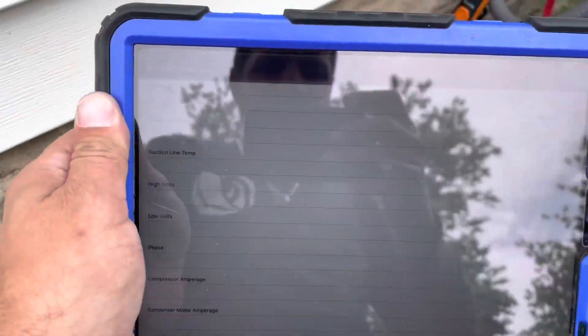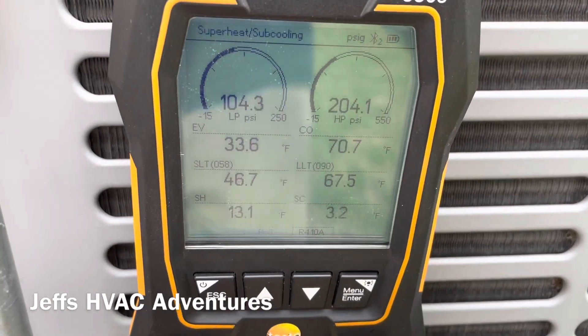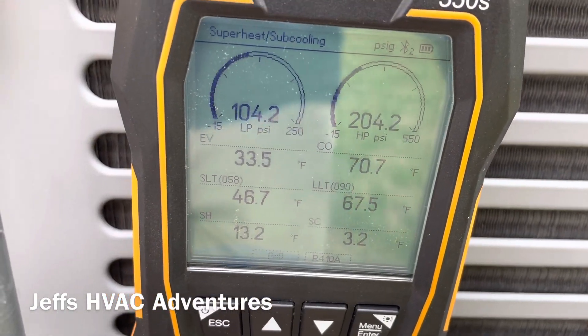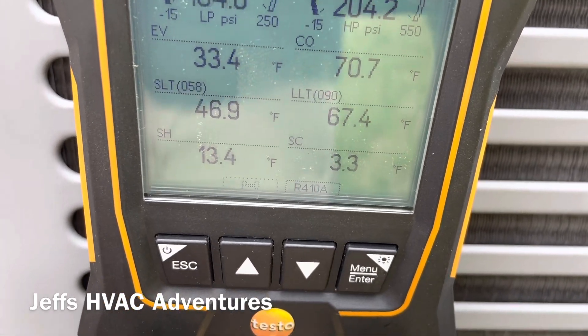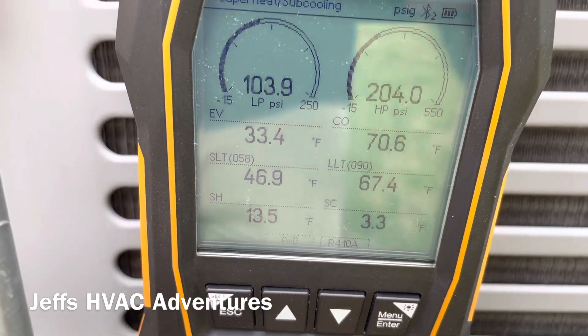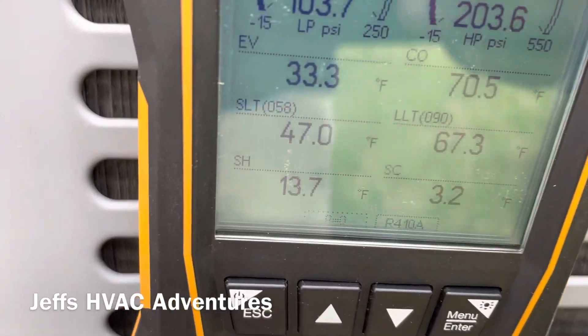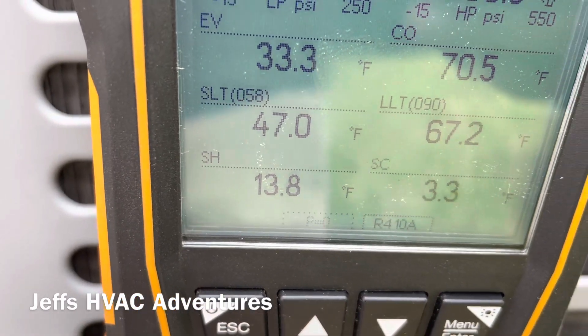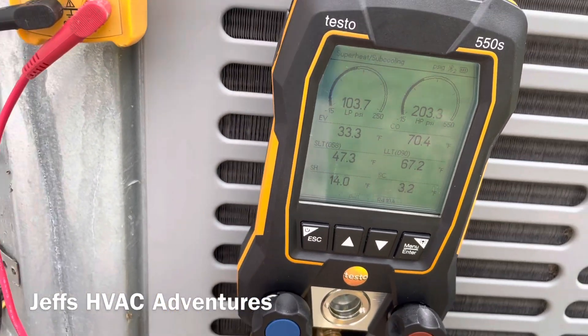It's kind of a cool day, but here are our readings: about 4 degrees of subcooling and 13 degrees of superheat. Our suction line temperature is 47°F. These don't look bad for how cool it is today.